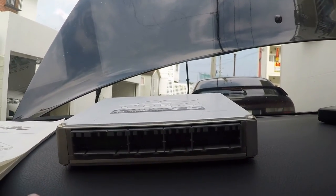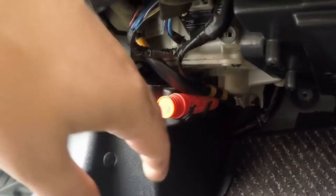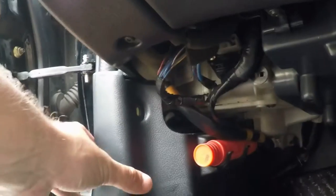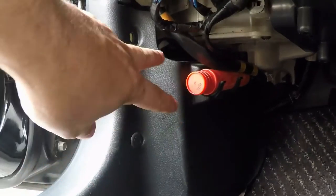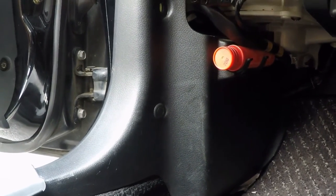I'm going to pull off this panel down here. Since I have the JDM spec Japanese version, my ECU is behind this panel. I pull up the kickboard, pull out the clips, slide it forward, and pull it off. Then there are three 10mm bolts and I'll have access to the ECU. I'll check back in when I get to that point.